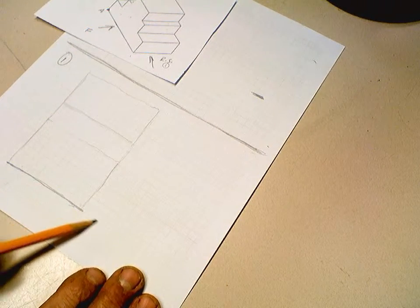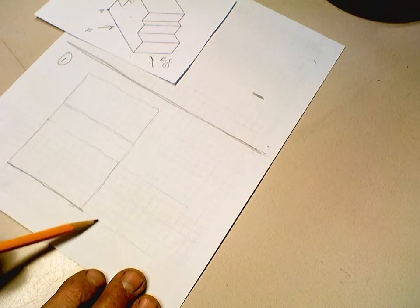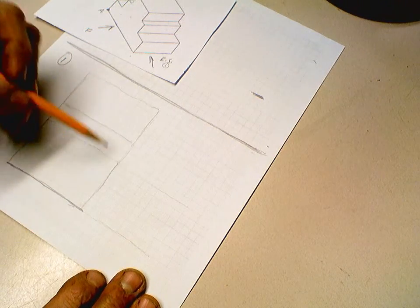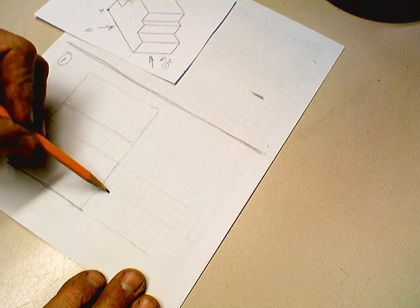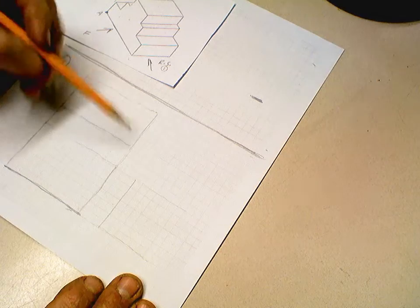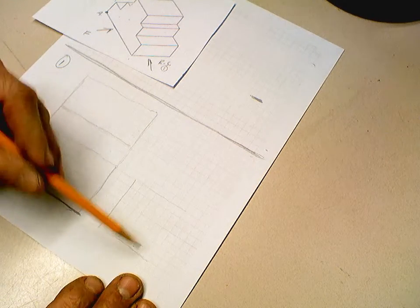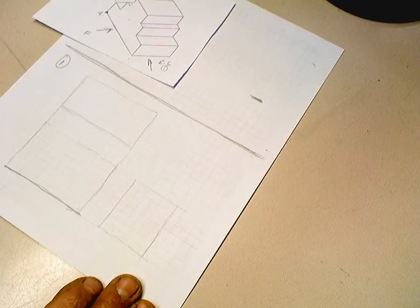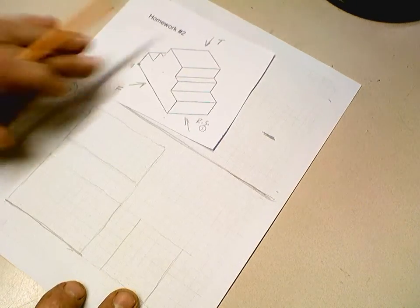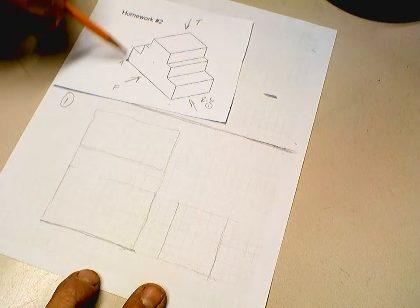To do the right side view, we project the height across — the height is already known. We'll repeat whatever distance we have: three grids here, and then how many grids deep is it — one, two, three, four, five, six — same six grids deep. There's your scaffold for your right side view.